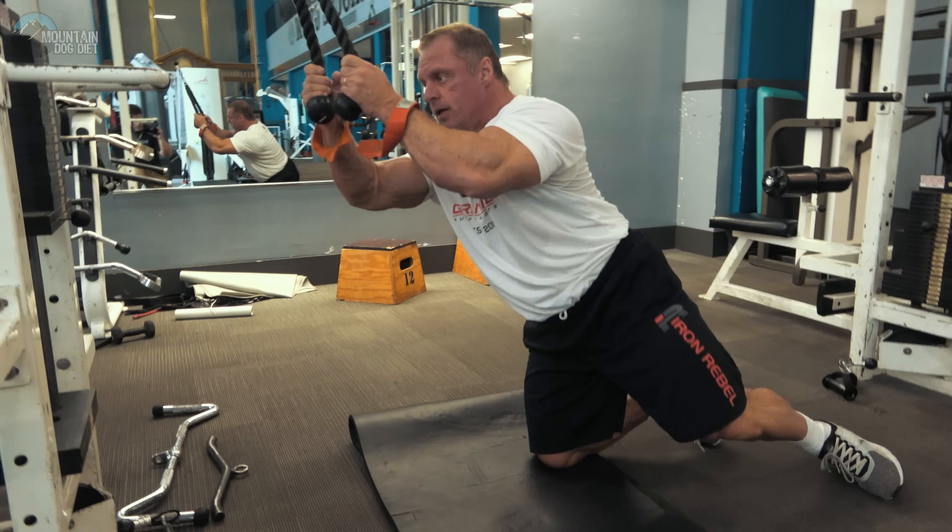The second ab exercise is for your upper abdominals, because you're bringing your torso down toward your pelvic girdle. It's a simple rope crunch. I always remember the video of Arnold in Pumping Iron when he was doing rope crunches — I always think about that when I do these. When you come down, breathe all your air out, exhale, flex your abs and suck them in.